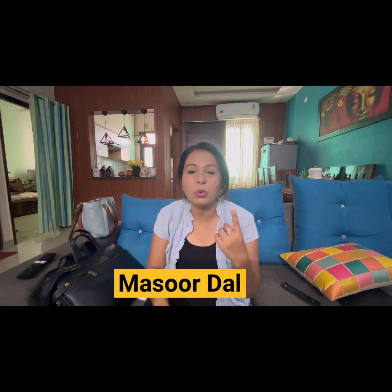The first ingredient is besan (gram flour). The second is masoor dal — you need to take the masoor dal, wash it well, and dry it because masoor dal can be dirty. We need pure powder, so grind it well. Put the powder in a bowl — mix 2 tablespoons of besan and 2 tablespoons of masoor dal powder.